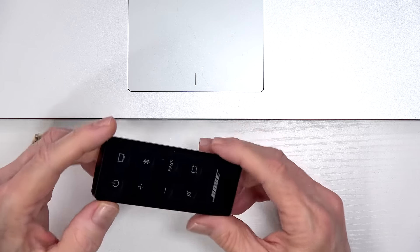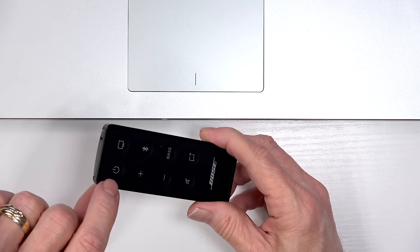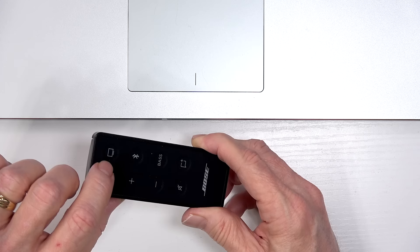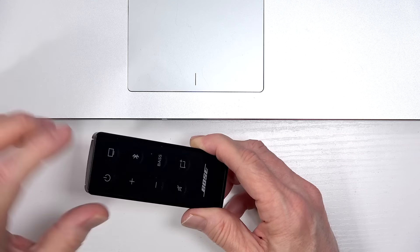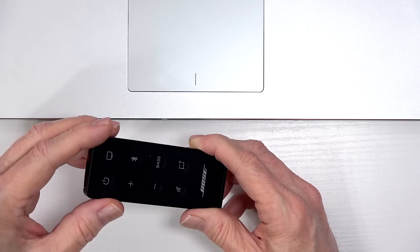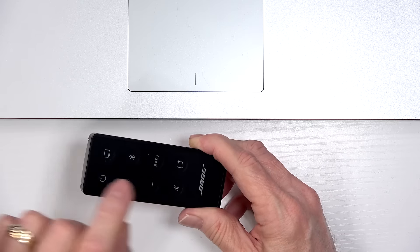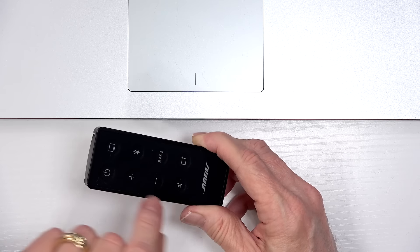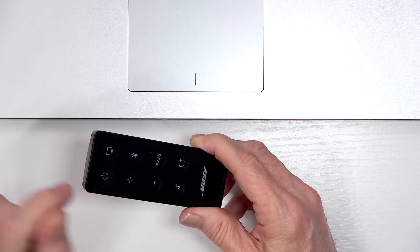This is the Bose TV speaker remote — it's rather small, but let me cover some of the functions. This is your power on and off. This is your input selector, which cycles through HDMI ARC, optical audio in, and auxiliary in. Whatever is connected and working first is the one it's going to default to. You also have volume up and down, a Bluetooth button, and bass control. To change the bass up or down, simply press and hold — the soundbar will flash — then use volume up or down to adjust it, press bass again, and you have it set.